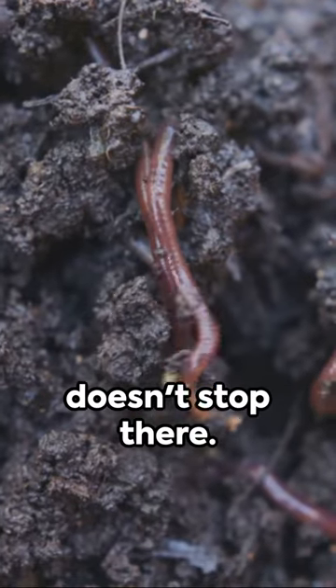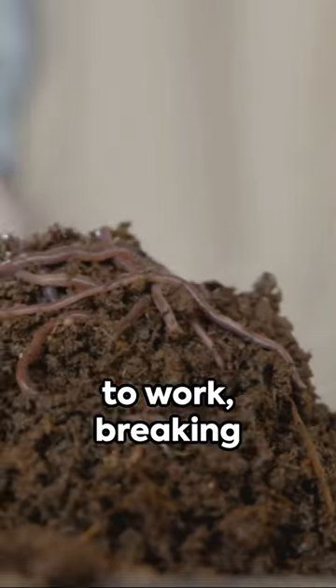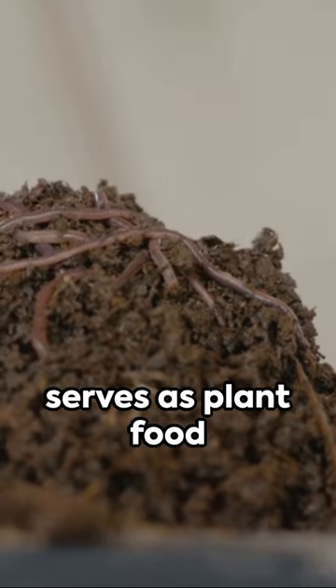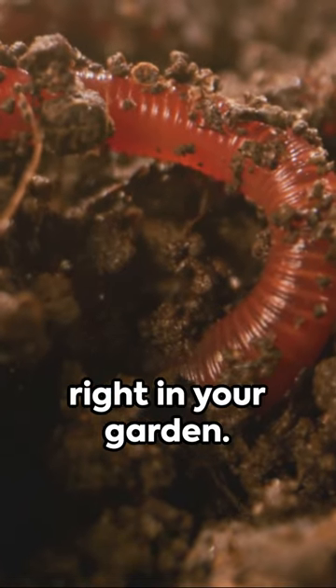But the magic doesn't stop there. As you plant, the soil's microbes get to work, breaking down the cardboard tube into carbon. This carbon then serves as plant food for your growing seedlings — a natural recycling process right in your garden.